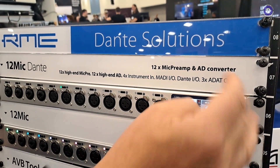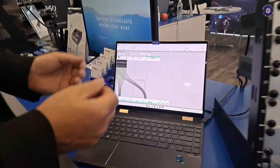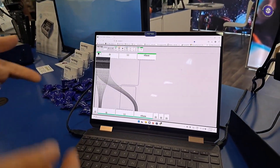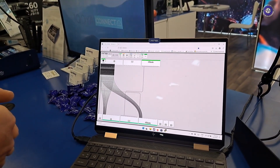Over here on the left is the control software, so we can control it remotely over IP using the web GUI. We also have a MIDI over MADI controller, so I can do all the routing and gain control. It is a remotely, digitally controlled mic pre with up to 75 dB of gain, and it's available now. You can check us out at rmeusa.com for more information.